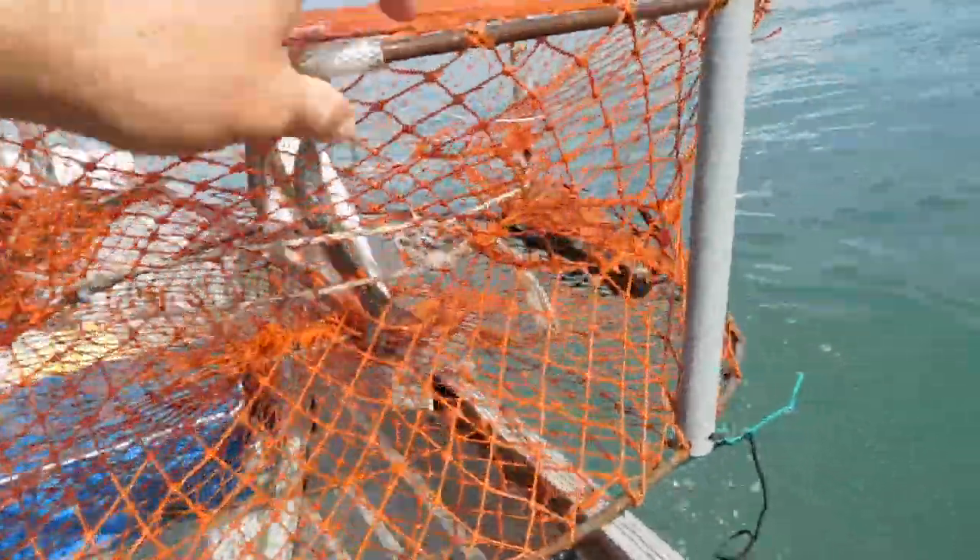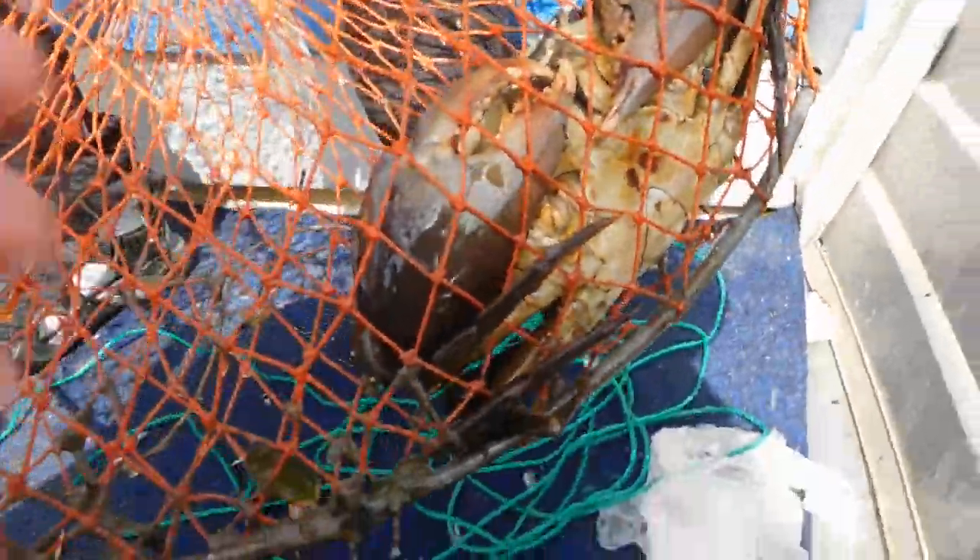Oh, that's a nice buck. Yeah it is, look at that. Oh, he's missing half his claw. Look at that — oh, that's a nice big full crab I think.